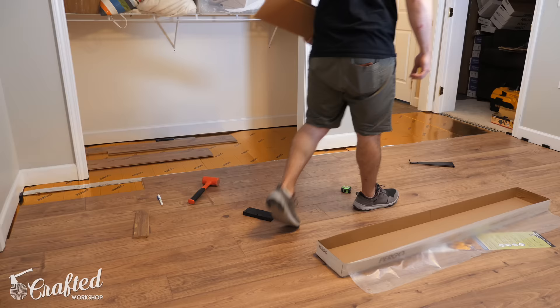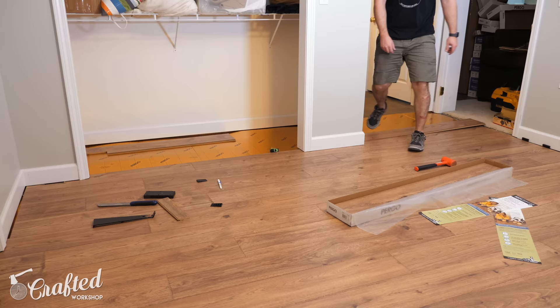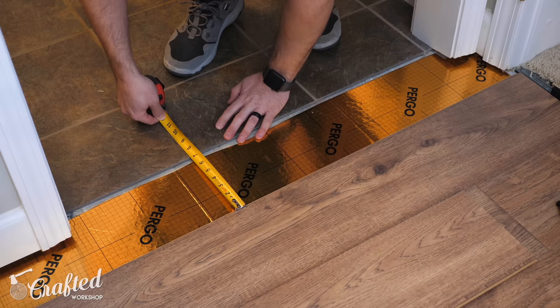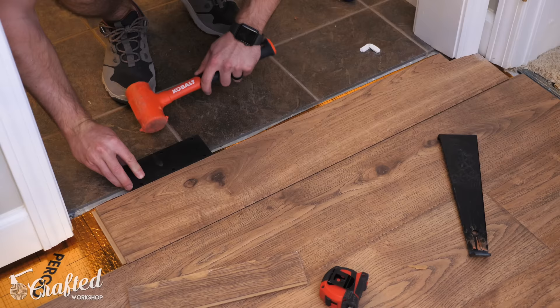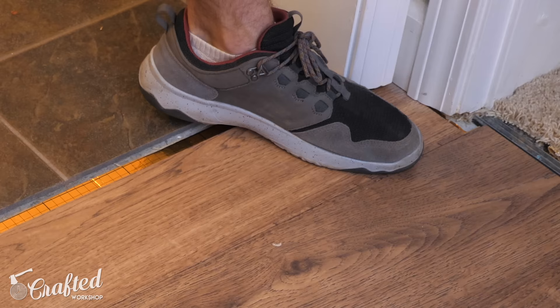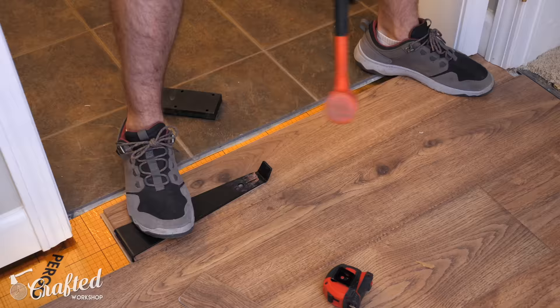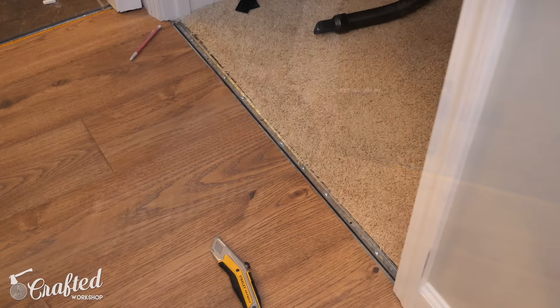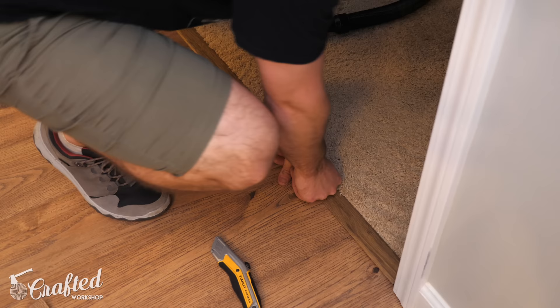The last little bit of flooring to install is always the most tricky — you usually have a bunch of stuff to work around. In this case I needed to rip the boards to width allowing for the correct gap between the tile and the flooring for the transition, as well as notching the boards to fit around all this trim. I just took my time, took a bunch of measurements, and eventually got a really nice fit. On this very last board I actually needed to notch out the long edge so that I could fit my pull bar in to seat that board, and this worked out really well. With that area of the flooring complete I could go ahead and add the transitions, which just snap into place right into those tracks.